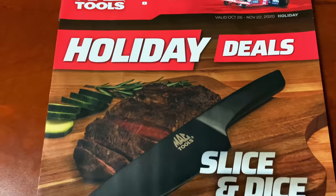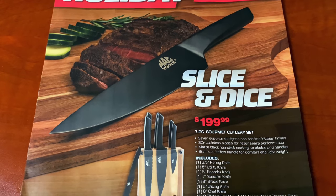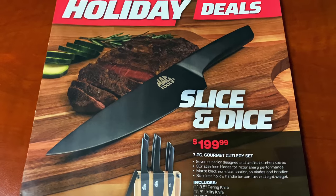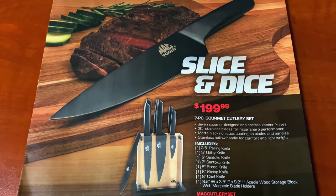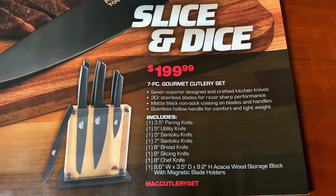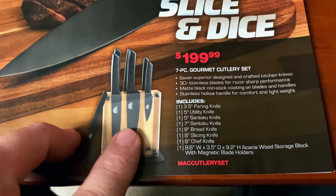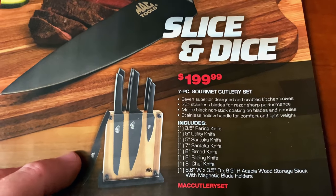So now we'll check out the Holiday Deals Catalog. This one's got some really cool merchandise and stuff in there. On the front cover, it's got the seven-piece gourmet cutlery set — or as we call them here in the south, kitchen knives — at $199.99. Comes in a pretty cool clear block where you can store them. I like that being clear like that, it's pretty nice.